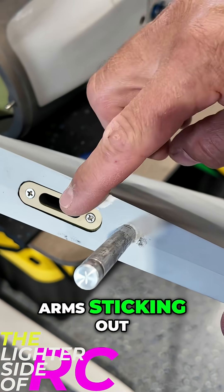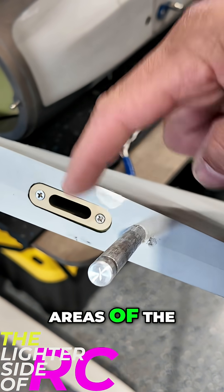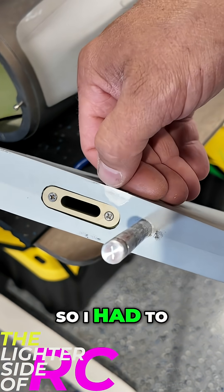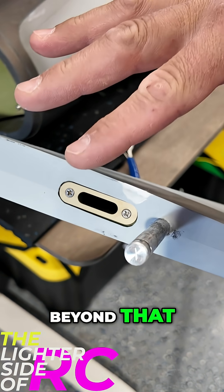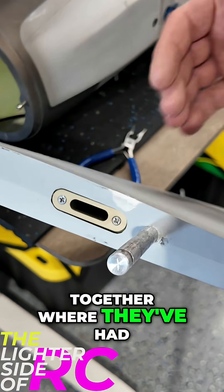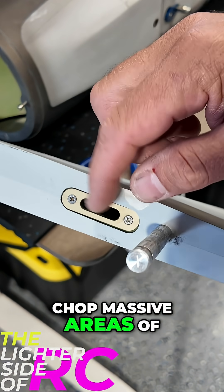It's important because if you have those arms sticking out, you have to start sanding out massive areas of the horizontal stab or the tail section. I have to do a little bit of sanding right here to let that arm clear, but we don't have to do any more beyond that. I have seen planes where guys have had those servo arms spaced out and had to chop massive areas of these out.